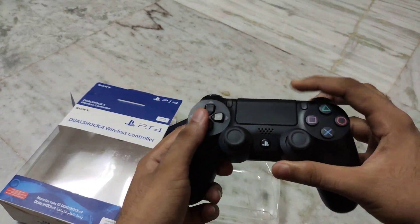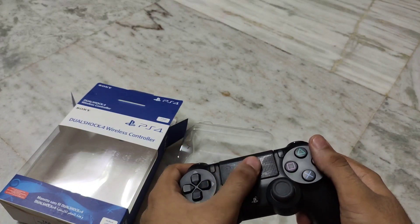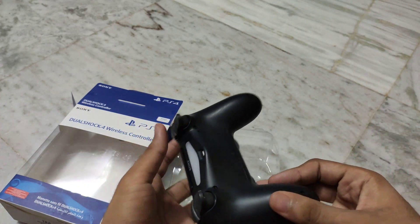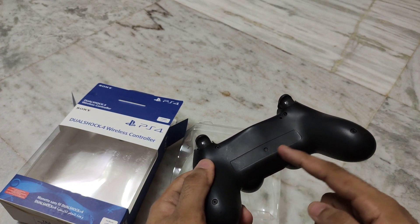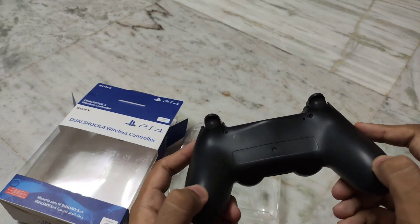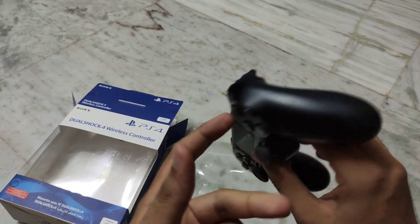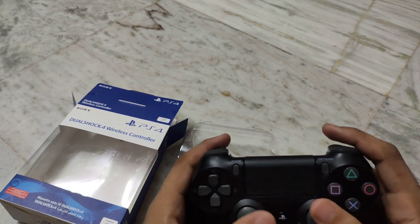The joystick looks good. The joystick is legit. See that serial number — we can remove that serial number, so no one can track the controller. But the joystick is good.